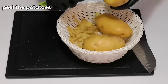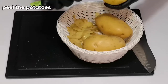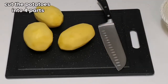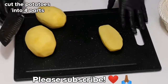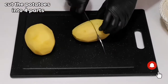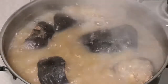Now I'm going to be peeling my potatoes. I'm going to be cutting each of these potatoes into four parts. Now I'm going to be adding the potatoes to the pot.